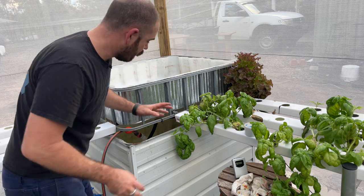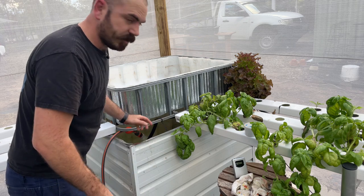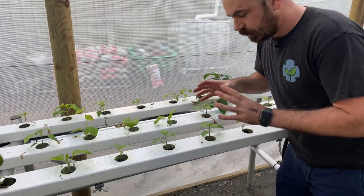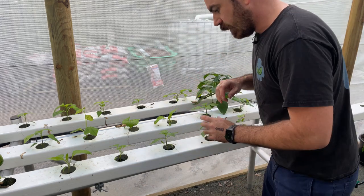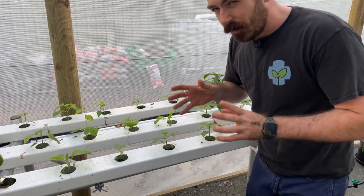I'll leave that running, and once we know the level we're filling it up to, we can mix the nutrients. So these are the plants I'm just using the NFT as a nursery for in the meantime, and they're doing really well — at least until I have a plan for them in the future, which I kind of do. A new system... maybe.